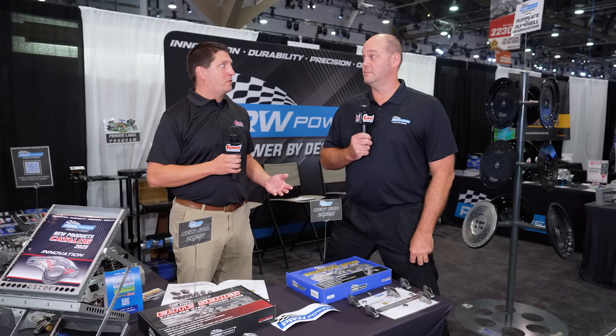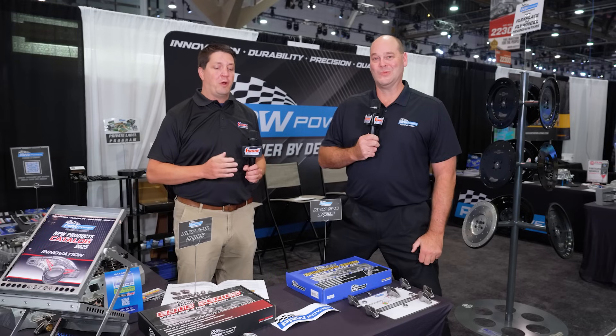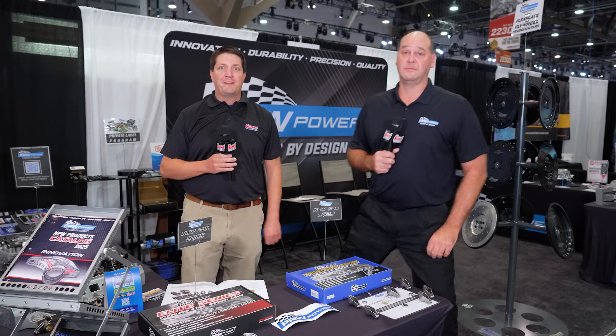Sounds like a win-win across the board. It is absolutely a win-win, sir. Well, that's another report from SEMA 2024. We're at the PRW Power booth with Cary. Thank you for your time. No problem, thank you. Appreciate it, Paul. See you next time.